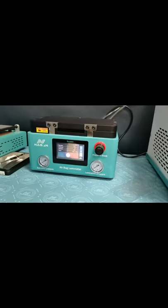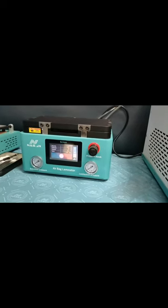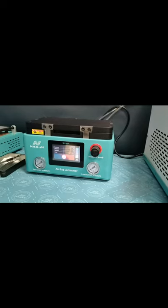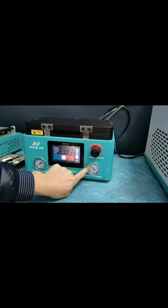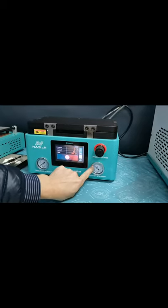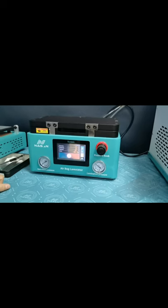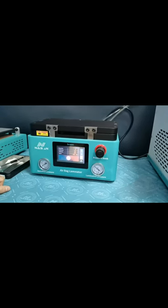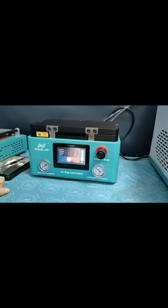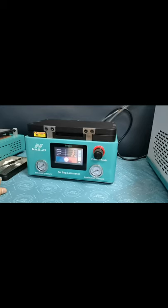Let me close it up slowly. Pressure to 0.3. Lock it in and close it out.